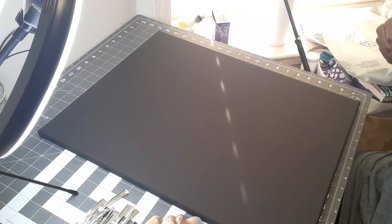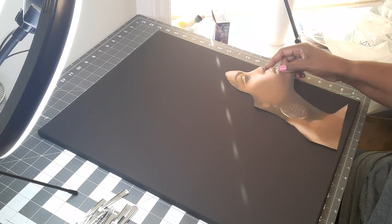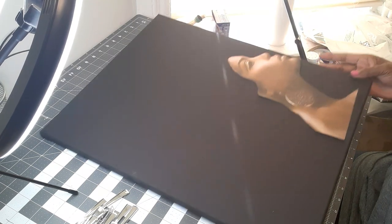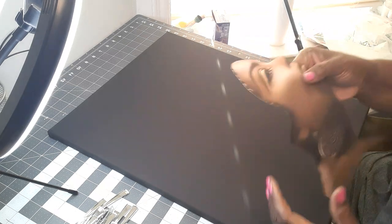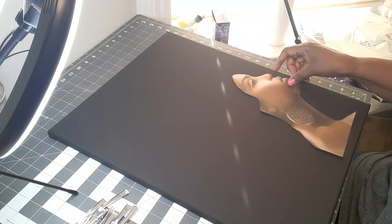Hello, I'm back. I'm getting ready to make another spoon lady. This is my little queen here and I have the 16 by 20 canvas board, and her face is about 8 by 10. I know it looks small but watch when I finish — it's going to be pretty.